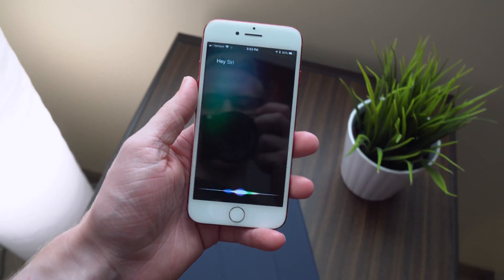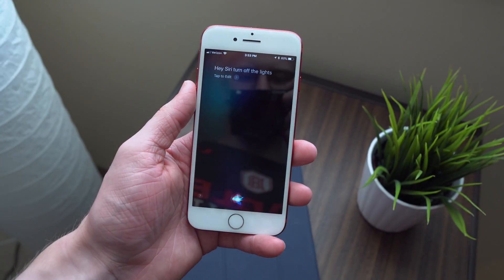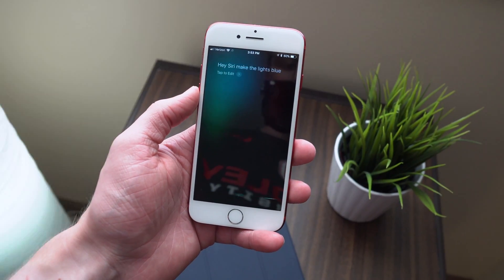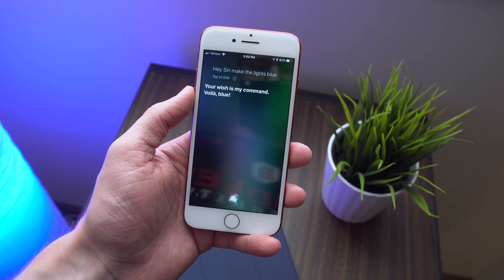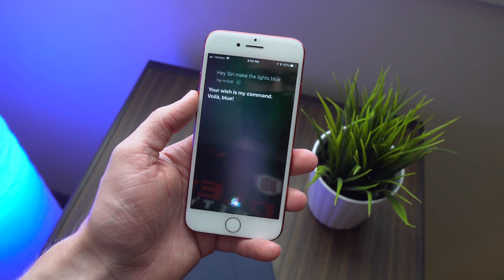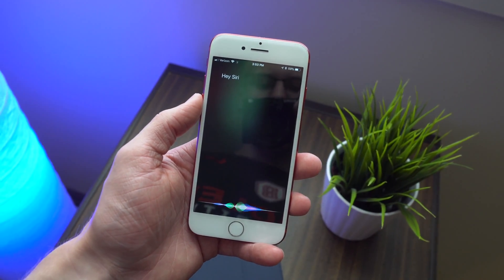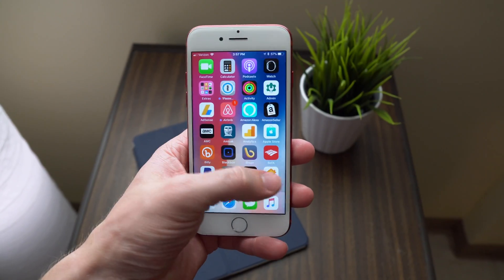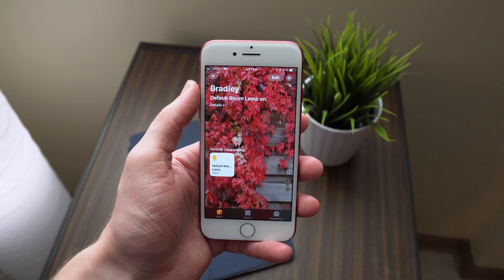And instantly, without any further setup, I could just say, "Hey Siri, turn on the lights" or "turn off the lights," and it happened just like that. You can also say really cool things like, "Siri, make the light blue," or "Hey Siri, dim the light to 50% or 20%." And because you've integrated the LIFX lights with Apple's HomeKit, you can control them now not only through Siri, but through the Home app as well or through Control Center.